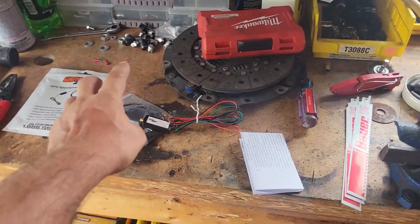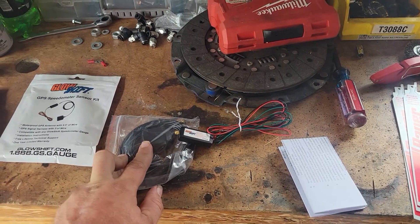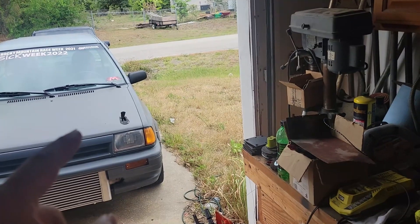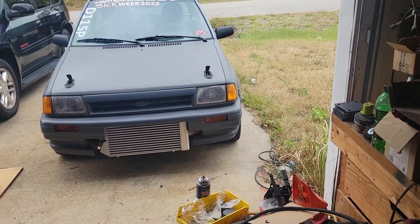I'm not going to permanently mount this yet — I'm just going to throw it up on the dash to get signal and make sure it's working. Then we're going to take this thing around the block and see if I'm getting a mile-per-hour signal. If so, we will be in business.